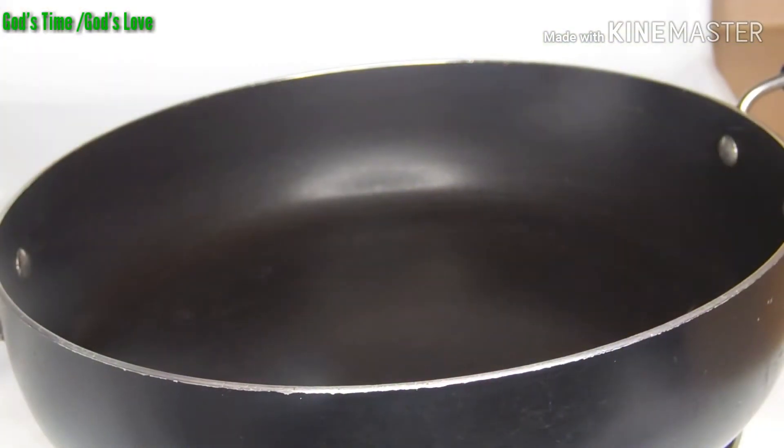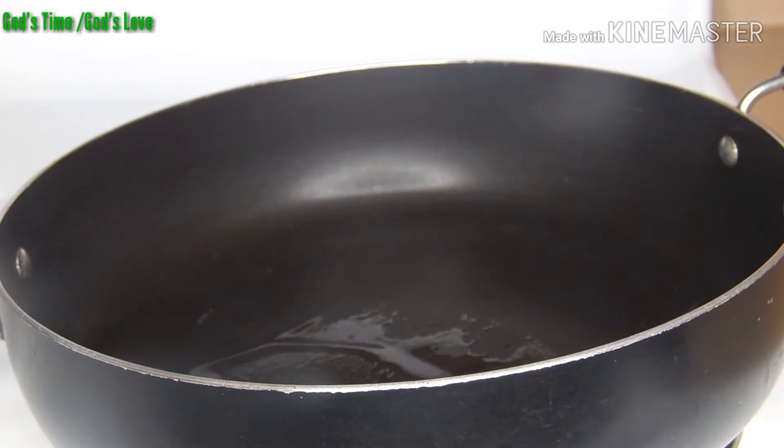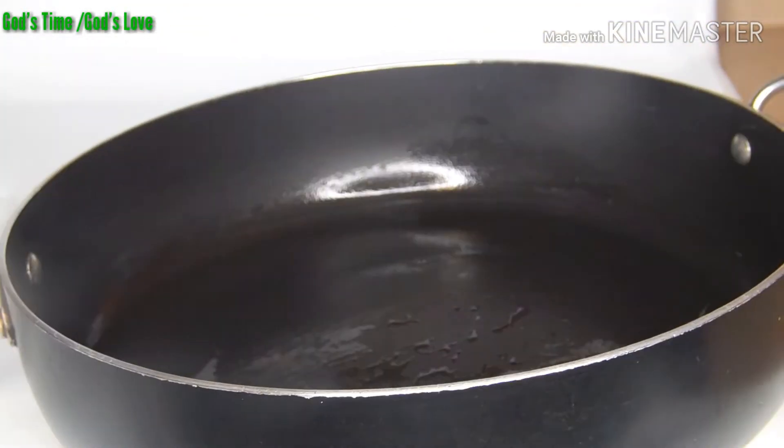Over to our pan, I'm going to be adding a little drop of the extra virgin olive oil. You can use any oil of your choice — it doesn't have to be extra virgin olive oil — but be careful about the quantity of oil you are adding. I'm going to allow it to heat up for a while. Our oil is heated and I'm going to add my sliced onions. I'm sorry about the noise because it is sizzling right now.